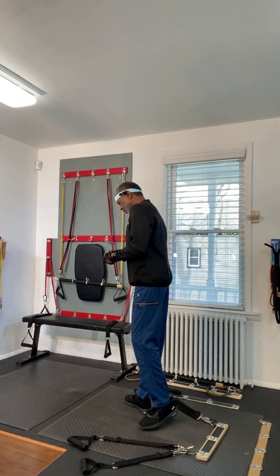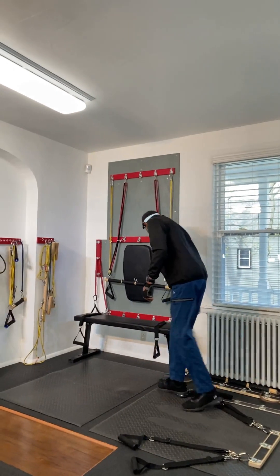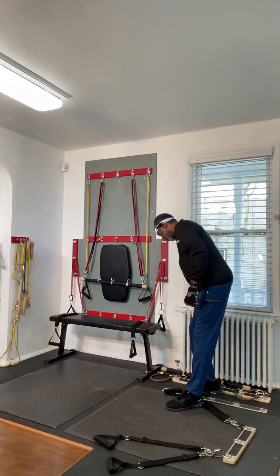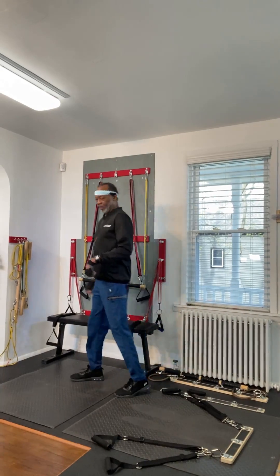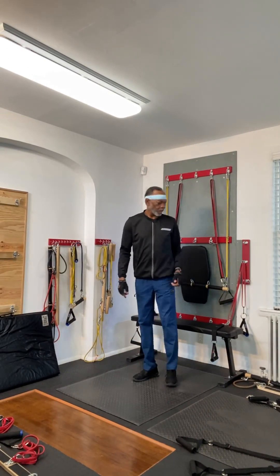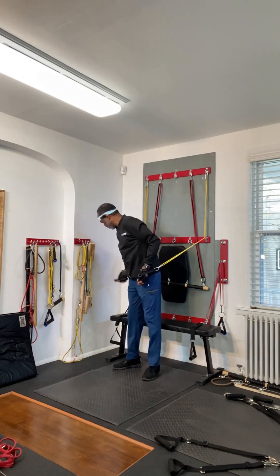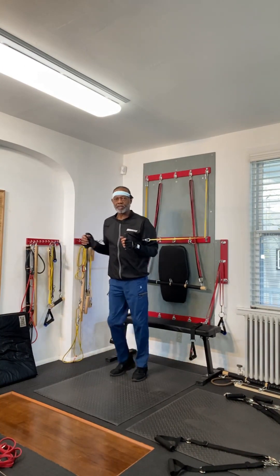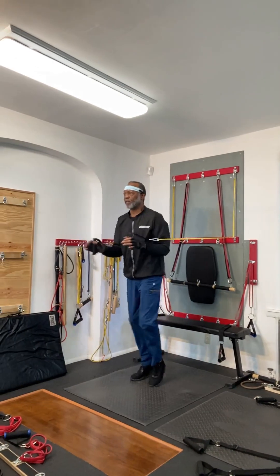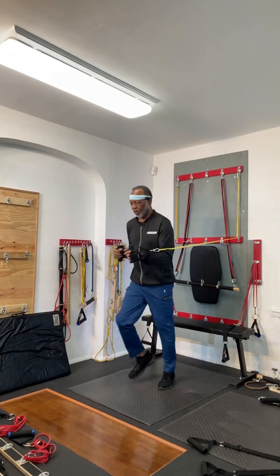Okay, let's get started. I'm LW and we're going to do a short workout. Let's get started right away with 60 seconds jogging in place. Let's get our resistance — we like to run with resistance. Let's move out a little bit so we're not hitting our bench, and let's get started.